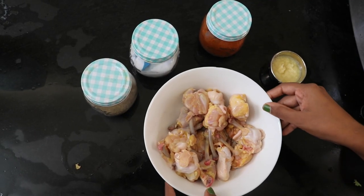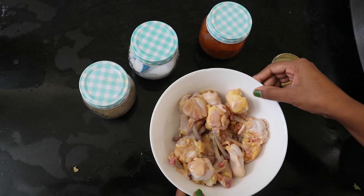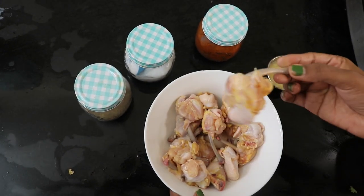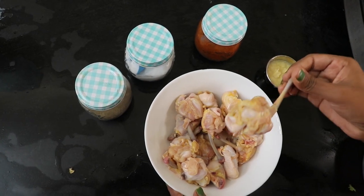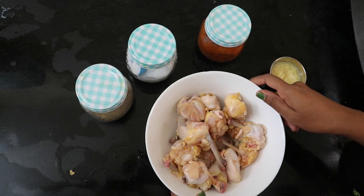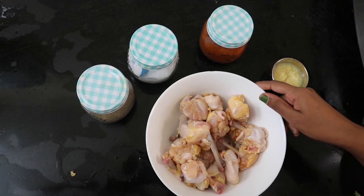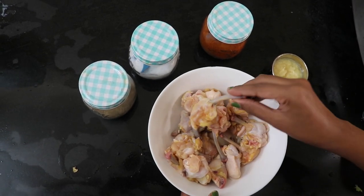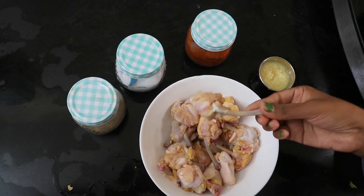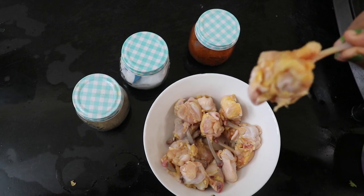This is called chicken lollipop. This is a half cage, a ready-cut chicken lollipop. In Bangalore, you can use it from the meat pocket, or you can cut the chicken wings yourself. Please tell us in the comment section. This is the chicken lollipop piece.